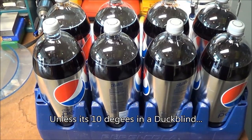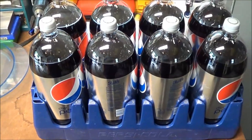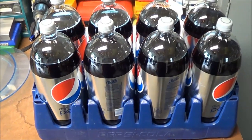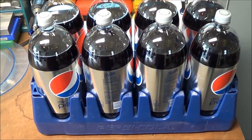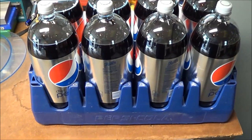When I'm done with this very healthy soda that I probably shouldn't be drinking — I'm not a coffee drinker basically — I refill these up with water. This is a really great way to store water.